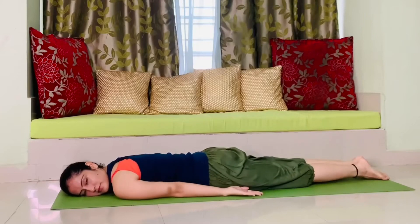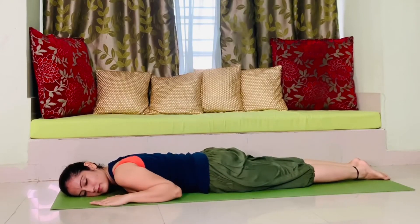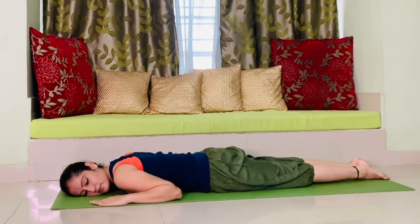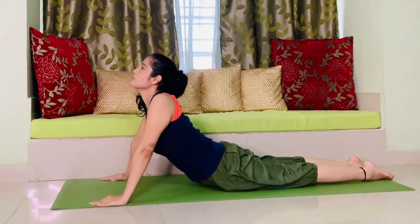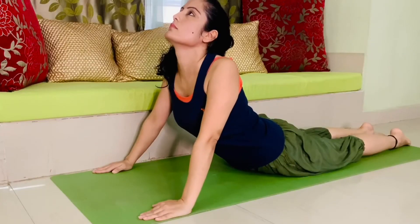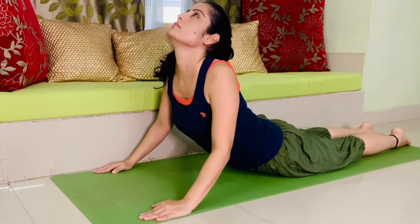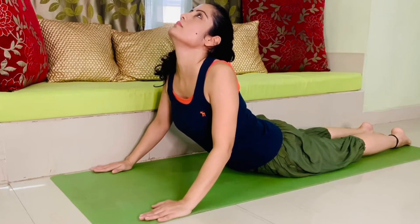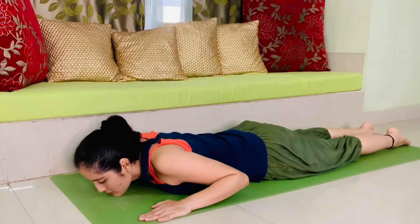The first pose is cobra pose or bhujangasana. Lie down flat on your tummy, bring your hands next to your shoulders, and now inhale and take your upper body up. Keep on breathing, hold that position for some time, and make sure you're not straining your neck. Now exhale and come back to the same position from where we started.